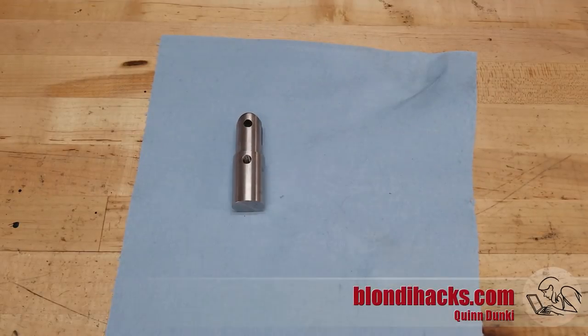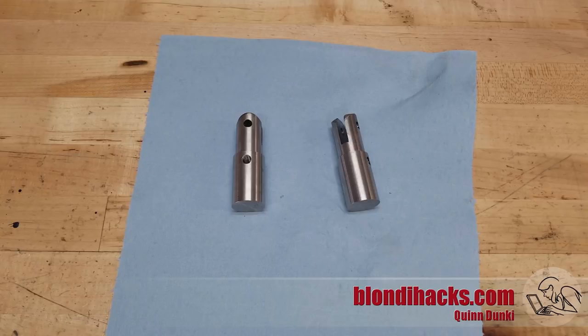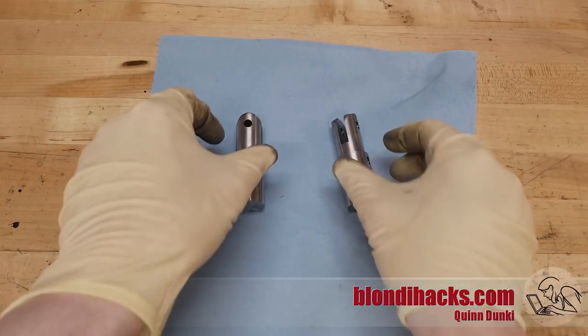That is our final two bottom hinge parts. You can see that the ends are rounded over, but I'm not going to show you how I did that — you'll have to tune in for the third part of the series to find out. Thanks for watching and I'll see you next time.